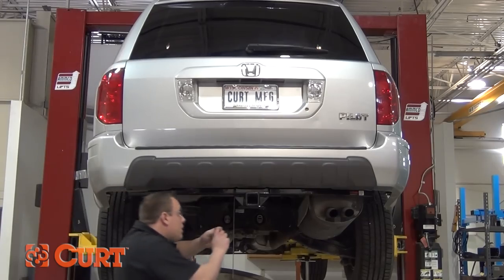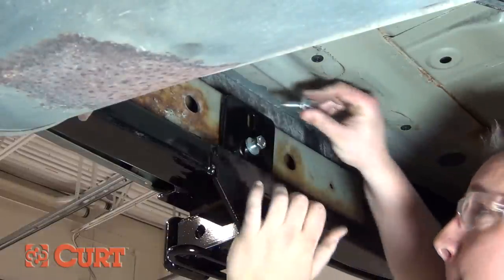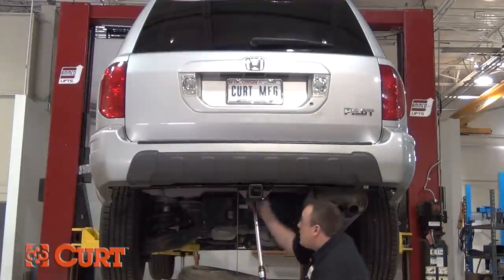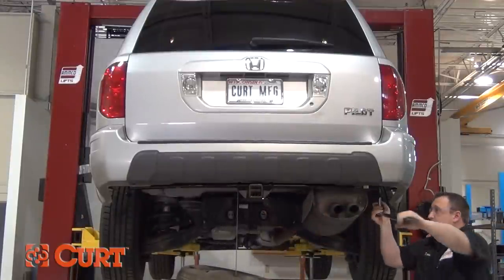Once in position, thread the remaining M10 hex bolts and 3.8 conical tooth washers through the hitch and into the bumper beam. Now that all of your bolts are in place, start by torquing the M12 fasteners to 68 foot-pounds and the M10 fasteners to 42 foot-pounds.